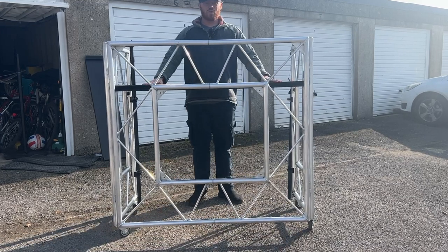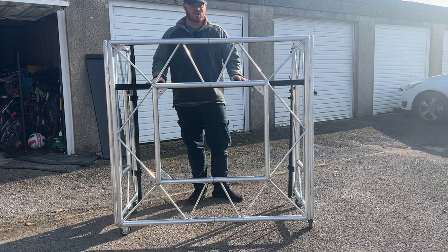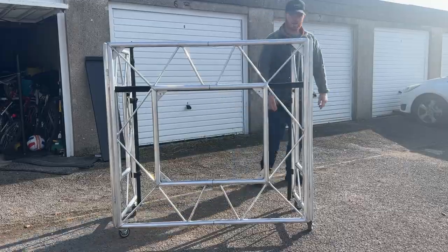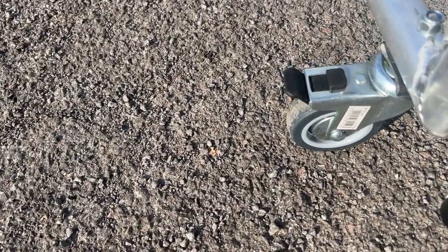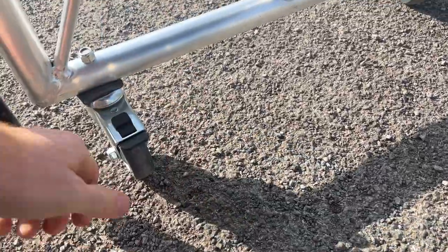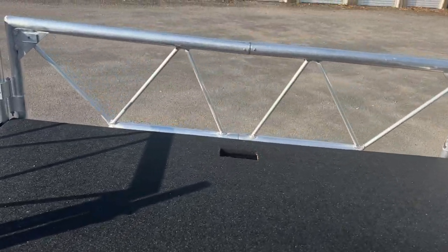I've put wheels on it, so I'm going to talk you through it. I've had this for a couple of months and I've been using it at gigs. The first thing you'll notice is the caster wheels I bought from B&Q — they've got brakes on them. When I get to a gig, I make sure the wheels are facing inwards and then I stick a brake on all four so the booth isn't going anywhere.